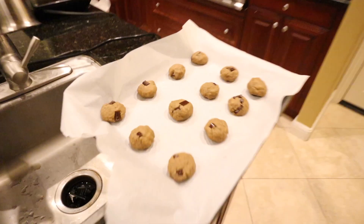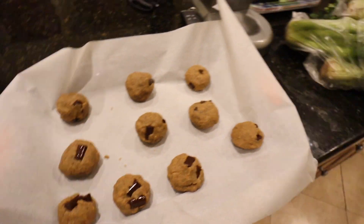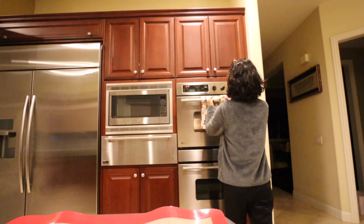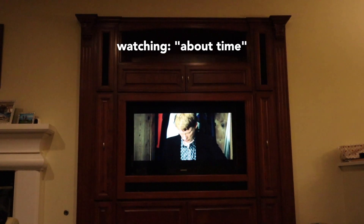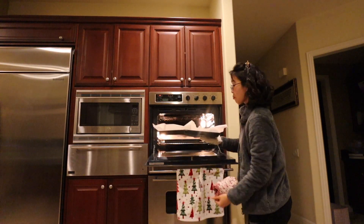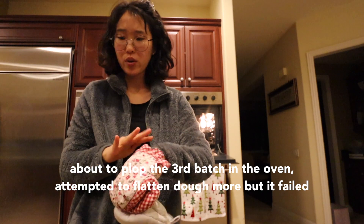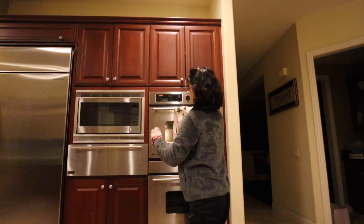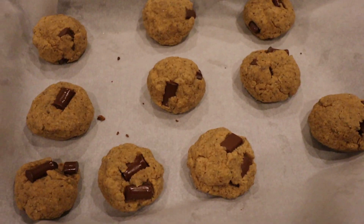Alright gang, as we can see in terms of effort: started off strong on the first pan, second pan not bad, third pan is just kind of a mess. But we're going to pop them in the oven now — 11 to 12 minutes. Ten minutes — check out the cookies. We're going to let them rest for like 5 minutes and then we'll try them out. They look good!